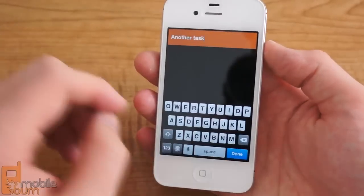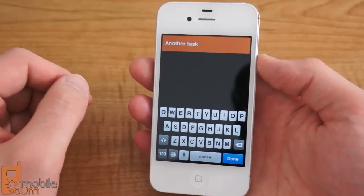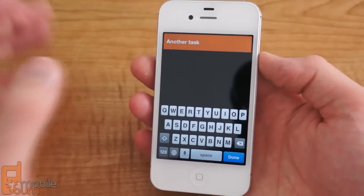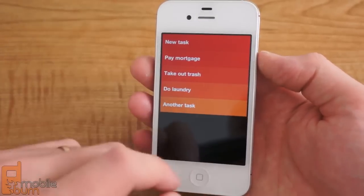The only thing that you can do as far as editing tasks go is change the title. There's no settings to set for a due date, or a time, or a reminder, or tags, or any of these other power features. It is simply just a title-based list system.